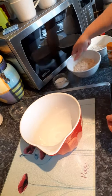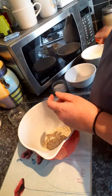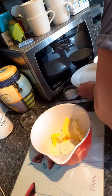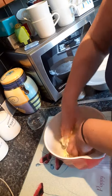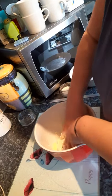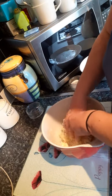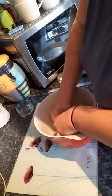What I need to do is add in my oats, the flour, and my butter, and what I'm going to do is just get the hands in there. It'd be great if you got the kids to do this because it's very messy, and you've just got to keep going until you get something that resembles a breadcrumb texture.